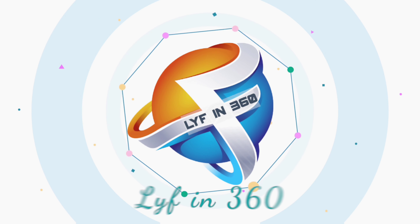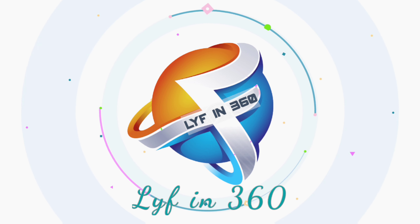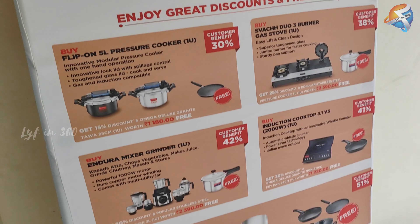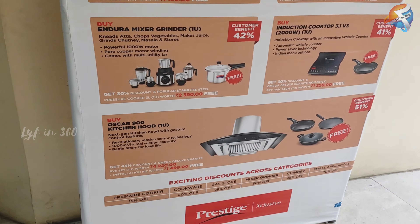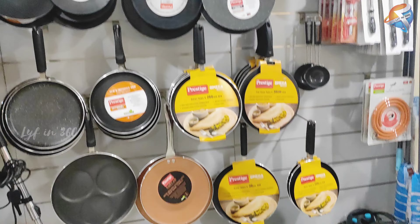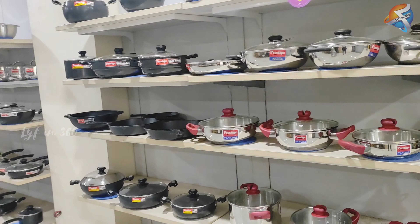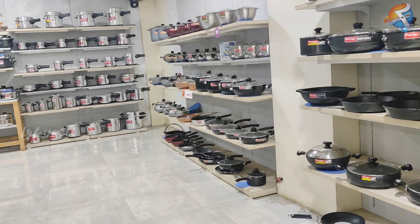Hi, welcome to Life in 360. This video is a shopping haul from Prestige. In this video you're going to see a lot of products from Prestige. Prestige is one of my favorite and durable brands because most of my utensils are from Prestige.